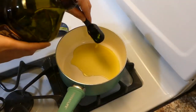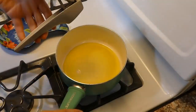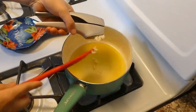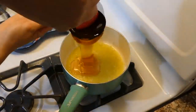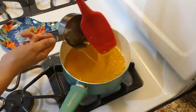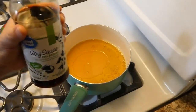Now we're going to begin on the sauce — this sauce is so good I could pretty much just drink it. To my saucepan, I added two tablespoons of olive oil, let it get hot, then added three to four cloves of minced garlic and stirred until fragrant. Next I added one cup of honey and a quarter cup of soy sauce — I used low sodium.